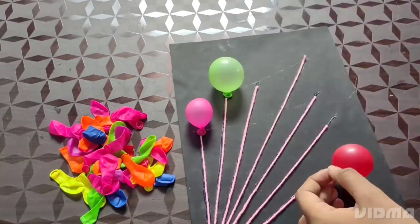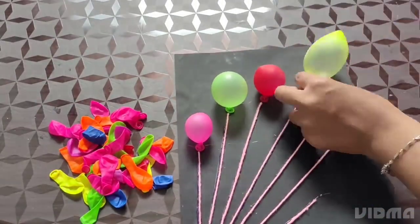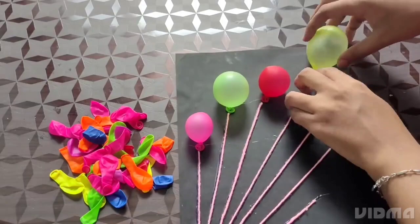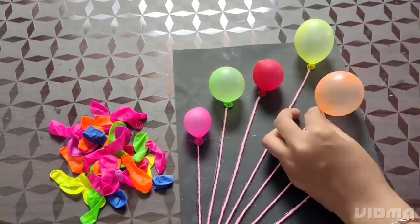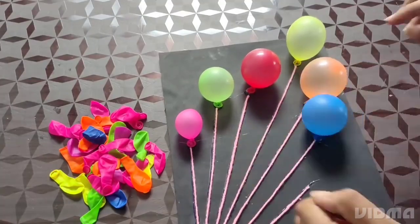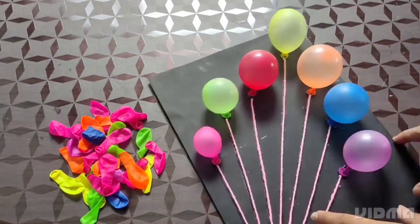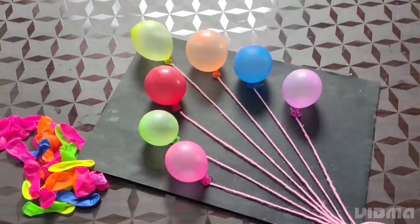If you want to place the balloon in the corner, put it in the corner. Now you can put it in the corner. I will put it in the corner again.